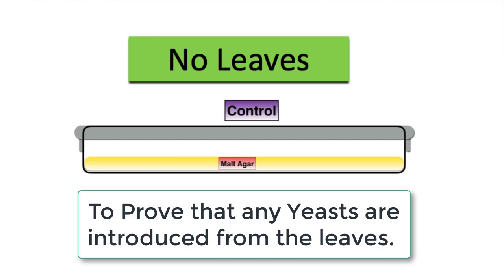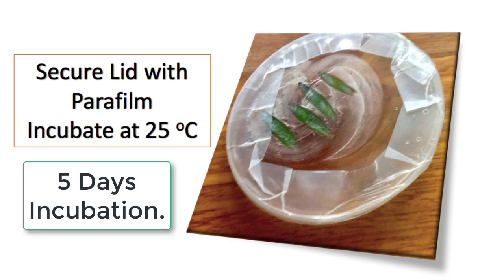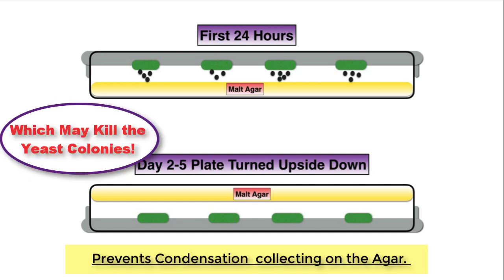The control in this practical is a sterile malt agar petri dish with no leaves. When you've prepared your plates — those with leaves and those without — secure the lids with parafilm and incubate at 25 degrees Celsius for five days. After the first 24 hours, the plates are turned upside down so the malt agar is on top, to prevent condensation which might otherwise destroy the growing yeast colonies.